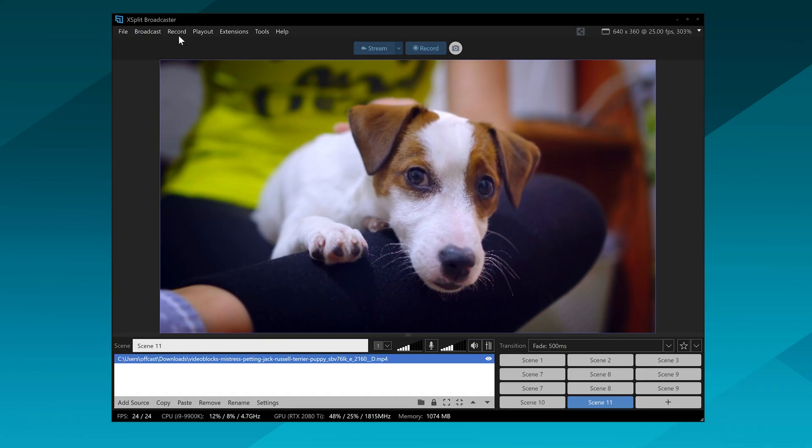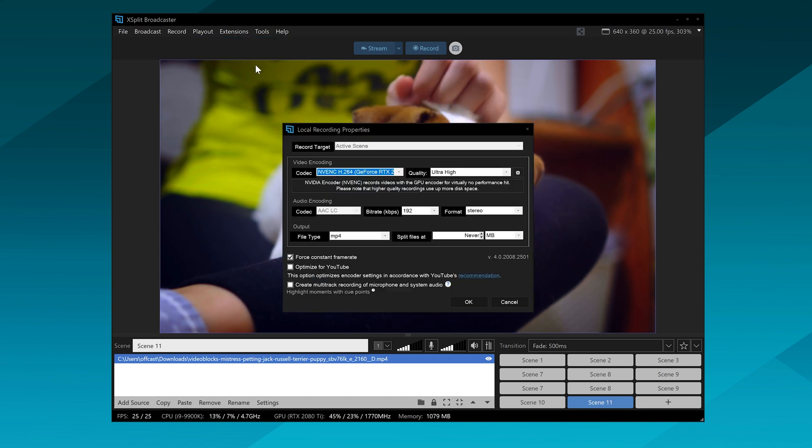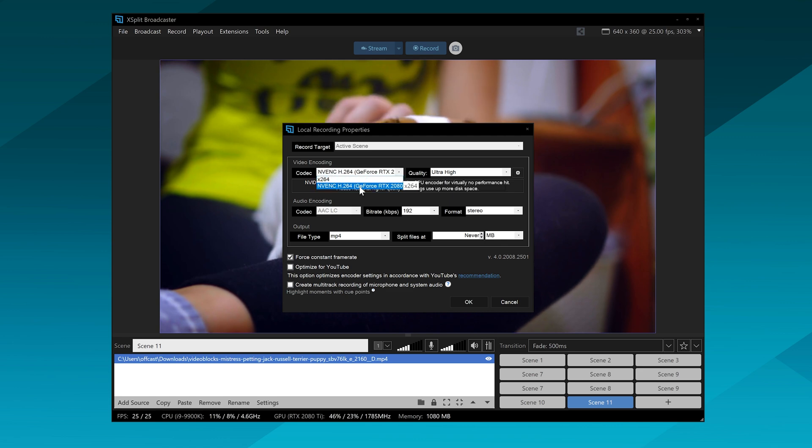If you have something a bit beefier with a 9 or 10 series GPU, you can actually record and stream at the same time. This gives you a better quality recording just in case you need to review footage afterwards.